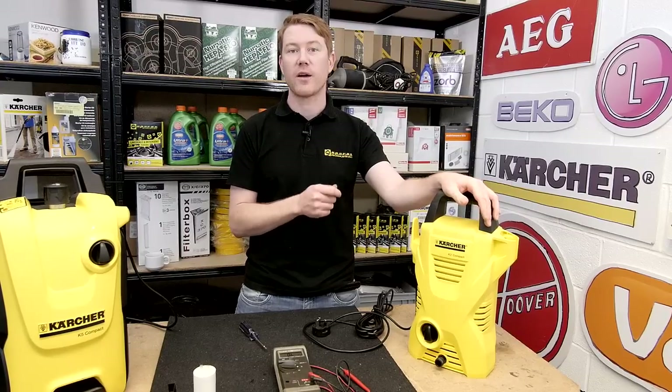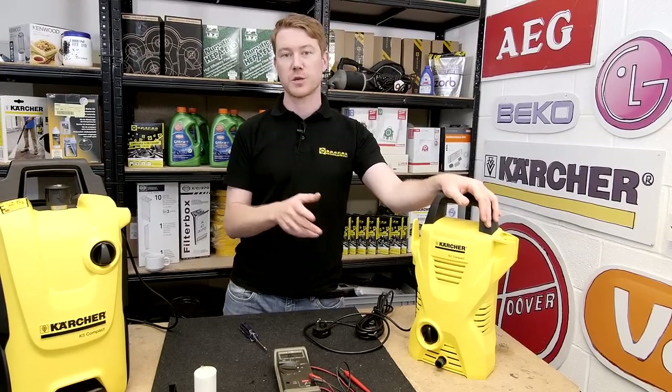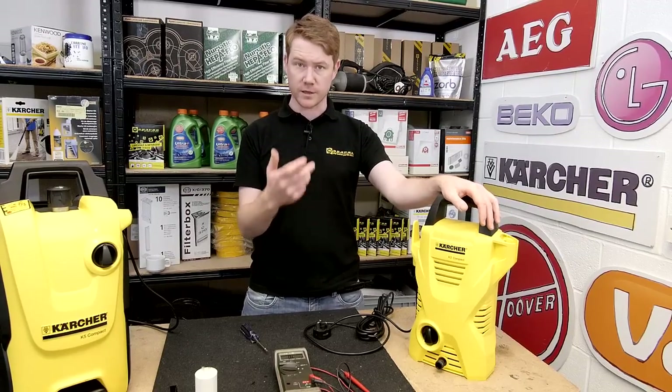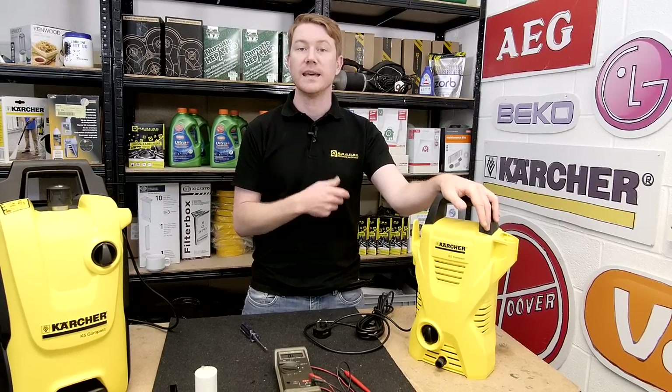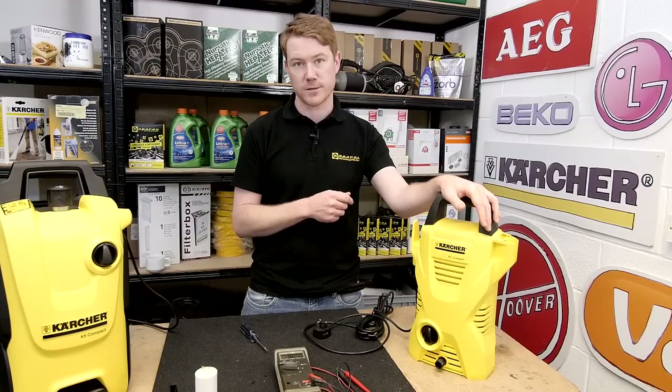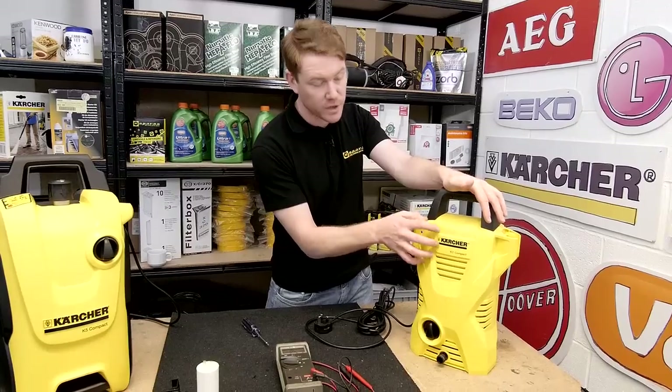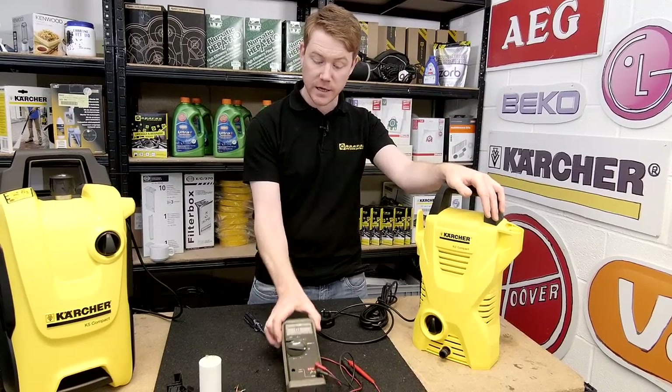Always unplug an appliance before carrying out any work. Pressure washers can also be subject to pump problems, but you can see me diagnose and repair those problems in other eSpares videos. I will be testing several electrical items within the pressure washer, and for that I'll be needing a multimeter.